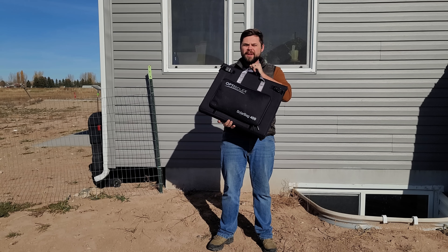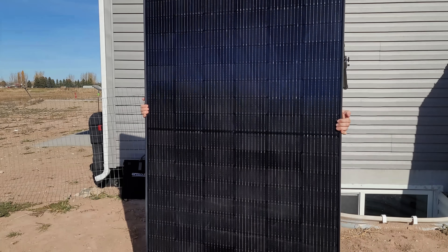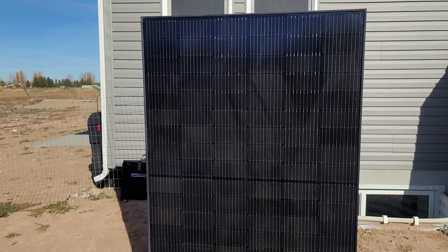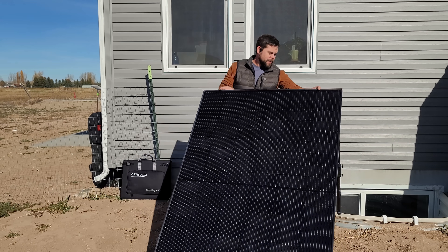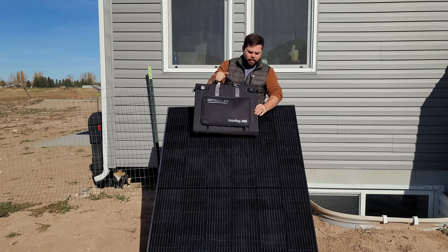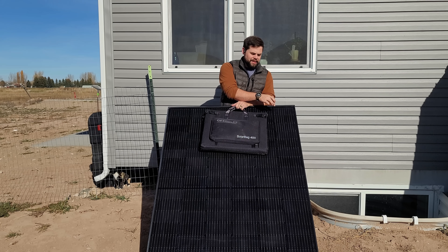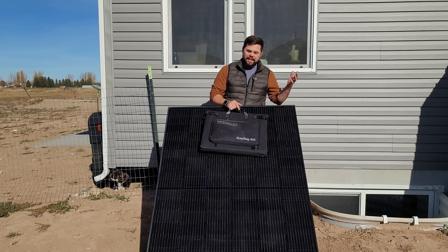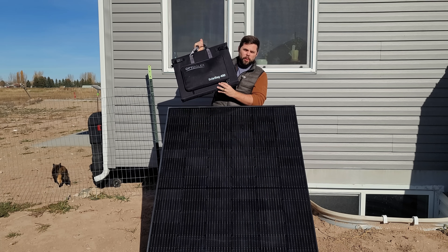This is the OptiSolix Solar Bag 400. To ensure a fair comparison, I have a normal 400-watt residential solar panel on the patent-pending Minuteman solar panel stand, which is super easy to set up. We're going to see how well the OptiSolix bag does compared to a residential solar panel, because these are the most affordable option on the market — and the panel with the stand is actually cheaper than the bag by itself.